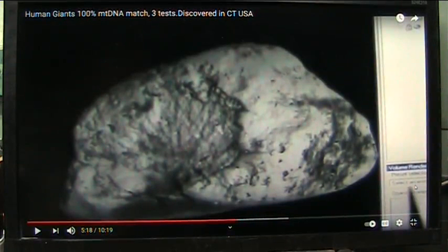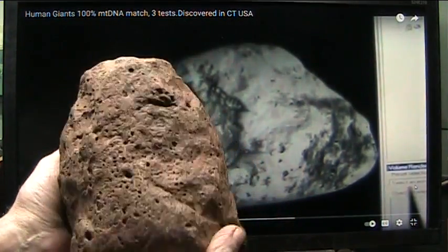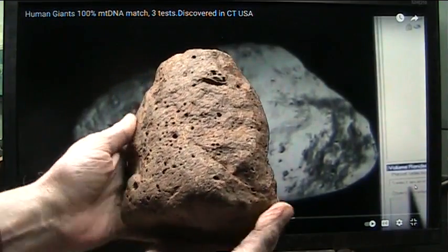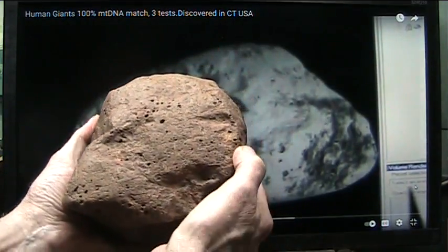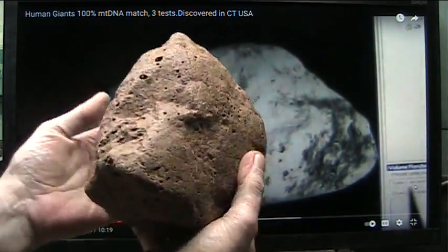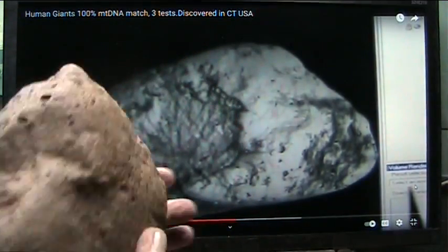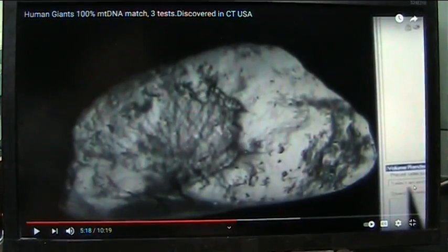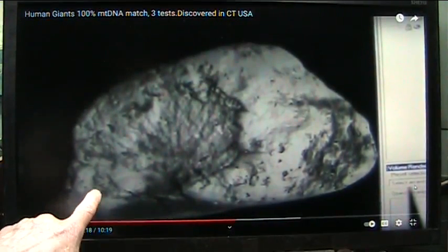Okay, my wonderful friends, as you know, this is Roger, Mudfossil University, and that is the back of this giant human fingertip. I was the first in the world to find giant humans, and I had them CAT scanned, and I had them DNA tested, and they are mitochondrial DNA.